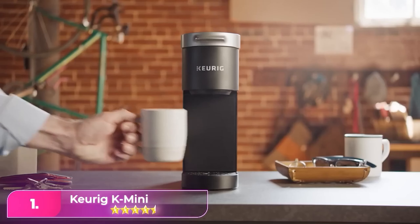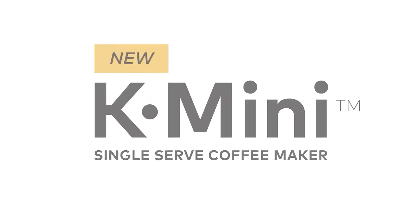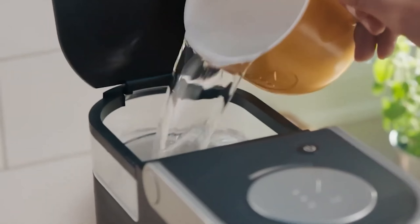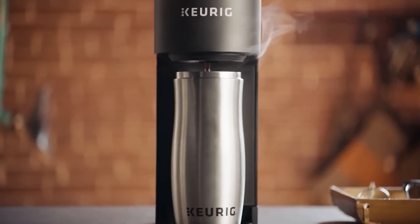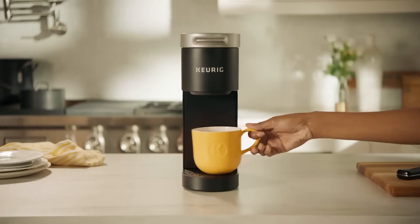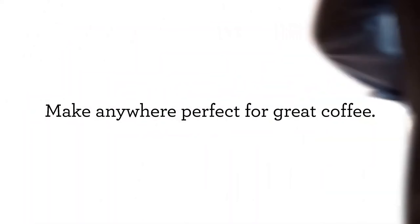Number one, the Keurig K-Mini. I personally have been using a Keurig for years and can attest to how great this brand is. Keurig products are easy to clean and use, and the brewing method is quick and easy — ideal when you're in a rush. Reviewers say it's easy to use and great for traveling or for small spaces, such as an office desk. Its 5-inch wide design and 12-ounce liquid capacity makes this coffee maker very compact. It even has space for a mug up to 7 inches tall for one or two cups of fresh brewed coffee. It automatically shuts off after 90 seconds to save energy.